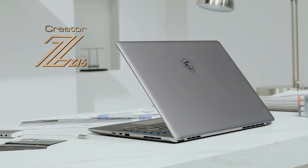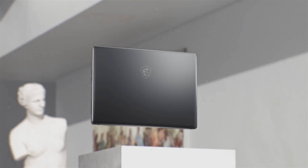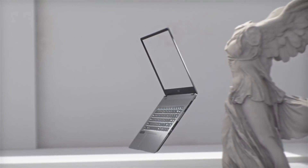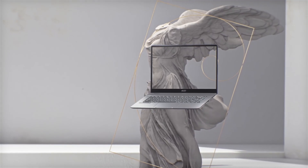Introducing the new MSI Creator Z16. The first thing you will probably notice is that the Creator Z16 is beautiful. To express this idea, we make the body of Creator Z16 in one piece using the CNC machining process, making it thinner and sturdier.